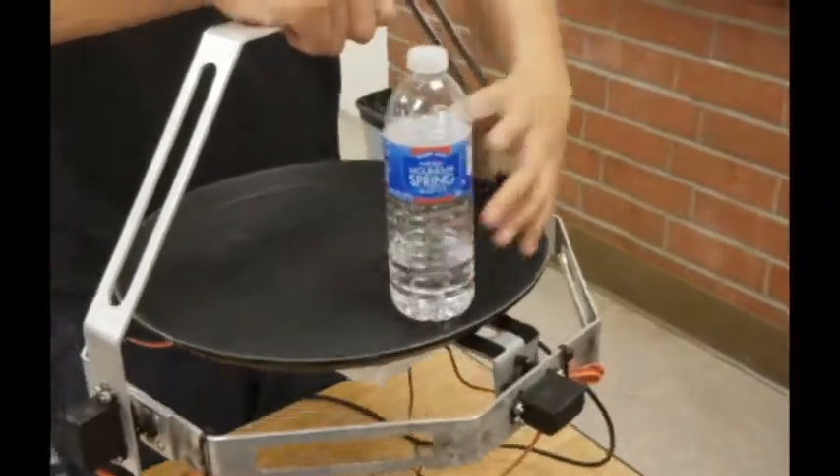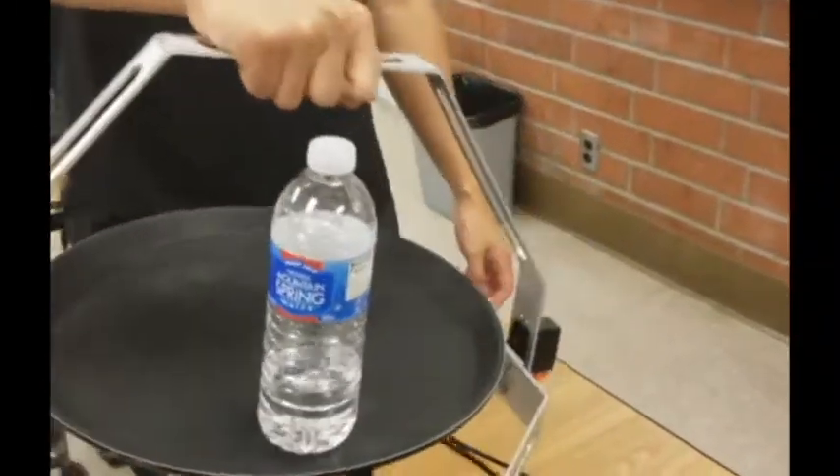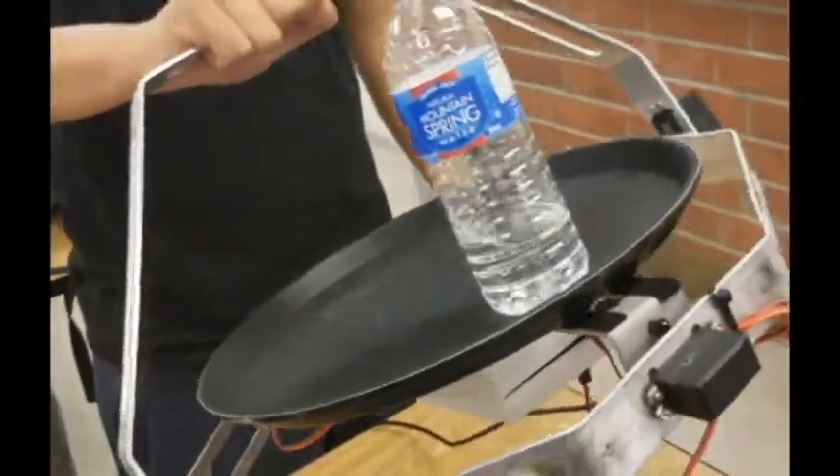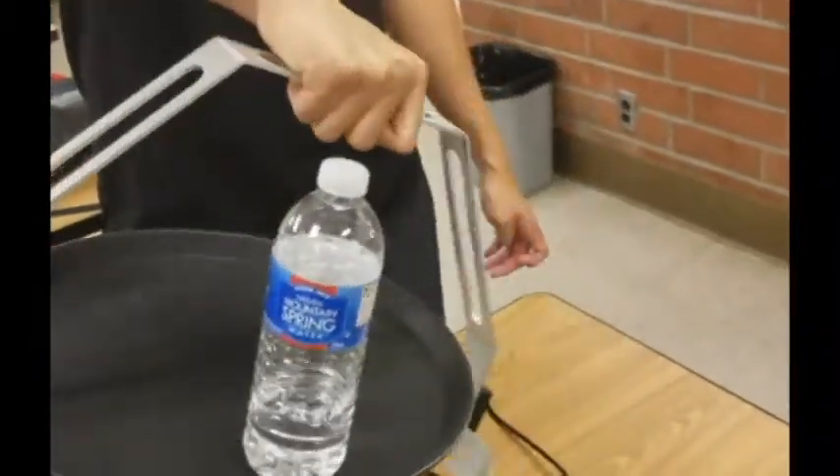Here is a demonstration of the tray in action. As you can see, disturbing the tray from a level state results in feedback action from the servos that work to keep the tray leveled. The battery lasts up to 30 minutes, after which the entire battery pack can be swapped out for a new one.